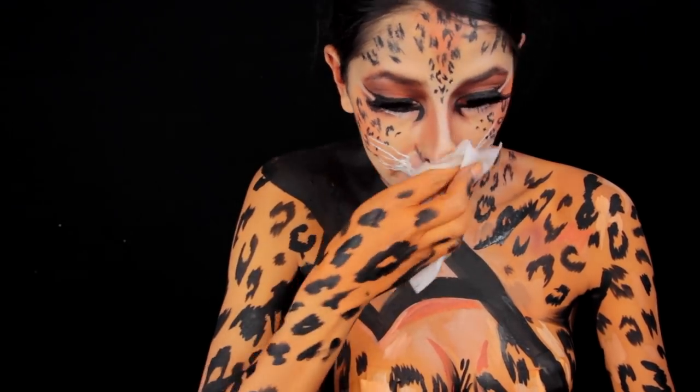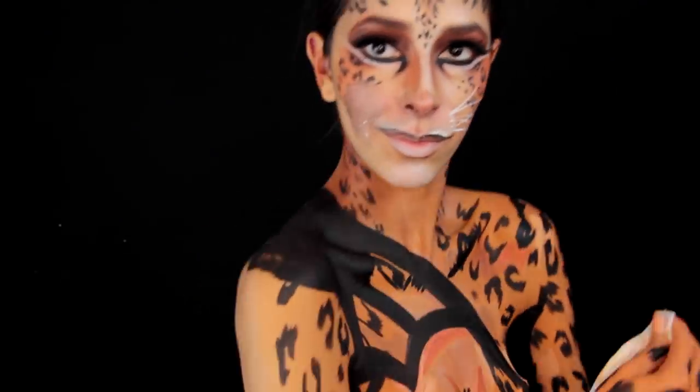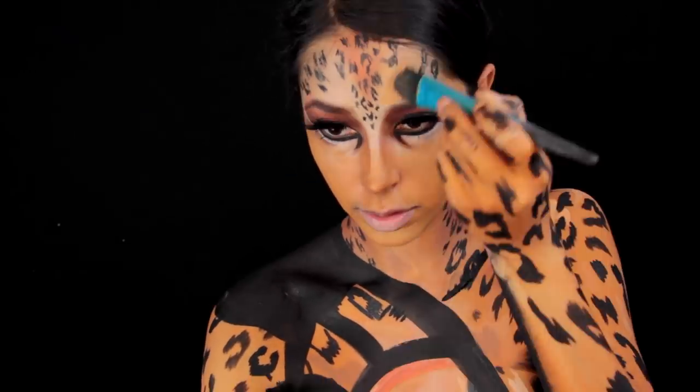The Snapchat face just wasn't Cheetah at all, so I had to redo parts of it. I used a makeup wipe to wipe off the bottom portion of the makeup, and then I go back with the orange paint and use it as a base color for the face.